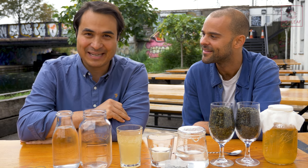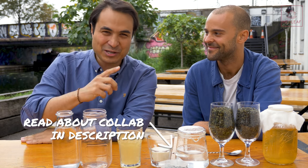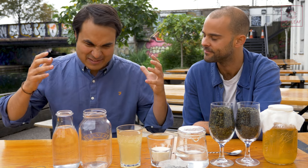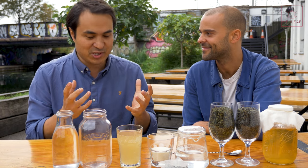We're excited to be here, and we've got a special collab that we're doing at the moment. This video is all about the basics — what is kombucha, a little bit about the history of kombucha, and most importantly, how to make the perfect booch. So first of all, what is kombucha?